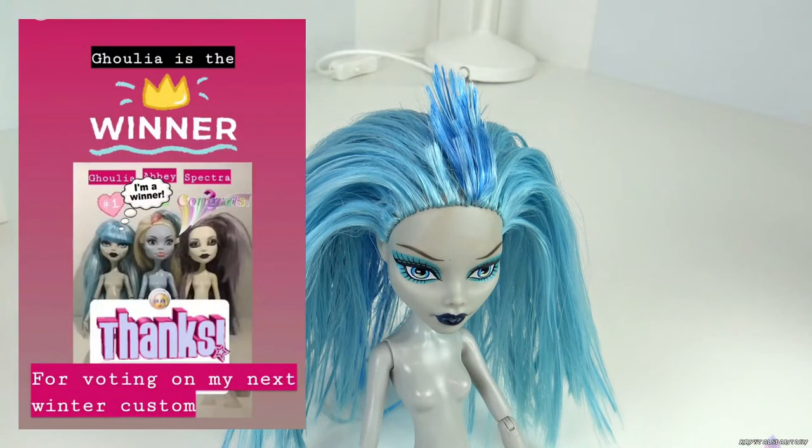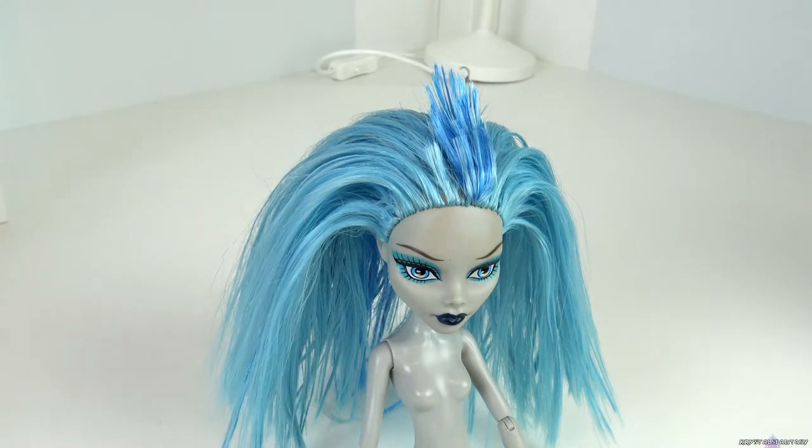I'll be repainting Ghoulia since she won the vote I held over on Instagram. I washed her hair and will be using it for a future project since it's in good condition.